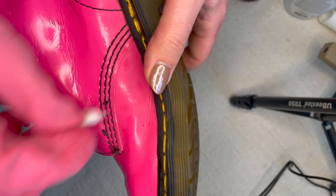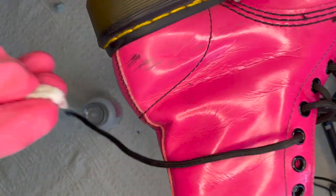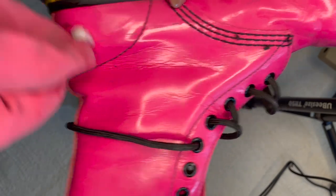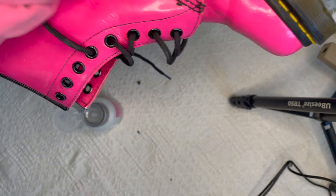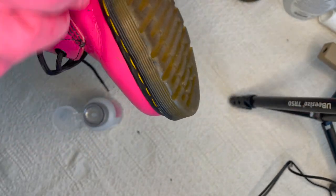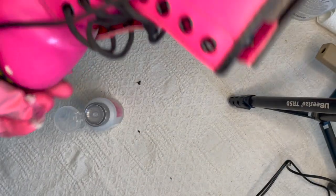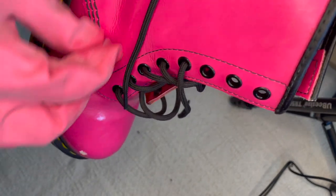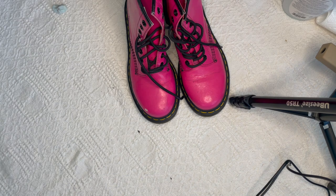That is pretty much my method for getting scuffing off patent leather. This only works on scuffing and does not work on color transfer. Color transfer on patent leather you cannot fix — you could potentially paint the entire shoe if you really wanted a project. I've seen some people do that, but I just wanted to keep these nice and hot pink. I'm being very gentle; there may be very slight marks, but we're doing our best. One pair done.